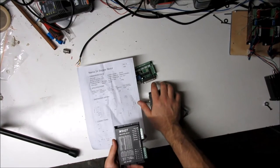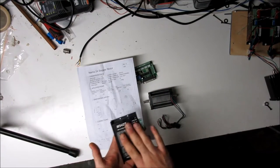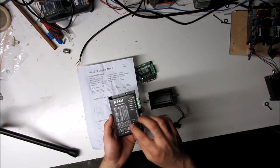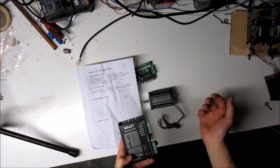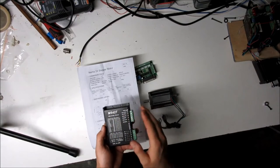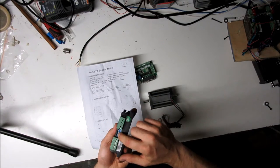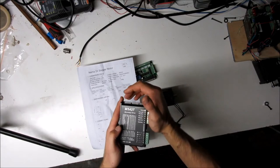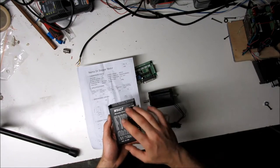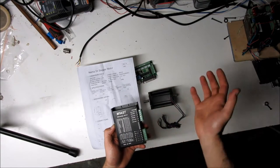These motors are rated at 3.5 amps per phase, but this controller doesn't have an exact 3.5 amp setting. Looking at the current table, there's 3.2 amps or 3.7 amps. I've already gone ahead and set this for 3.2 amps and 1/8th step. There are switches on the front between the control input and power output — their positions depend on your application and the motors you're using.